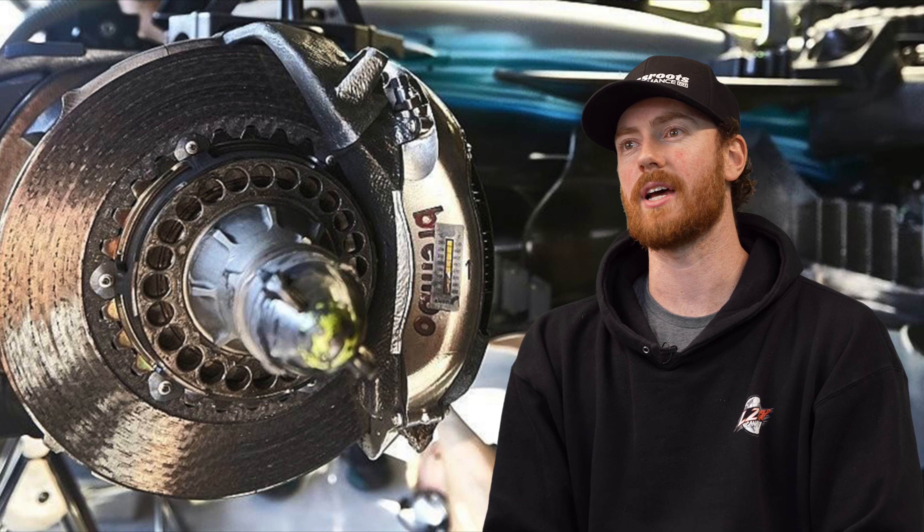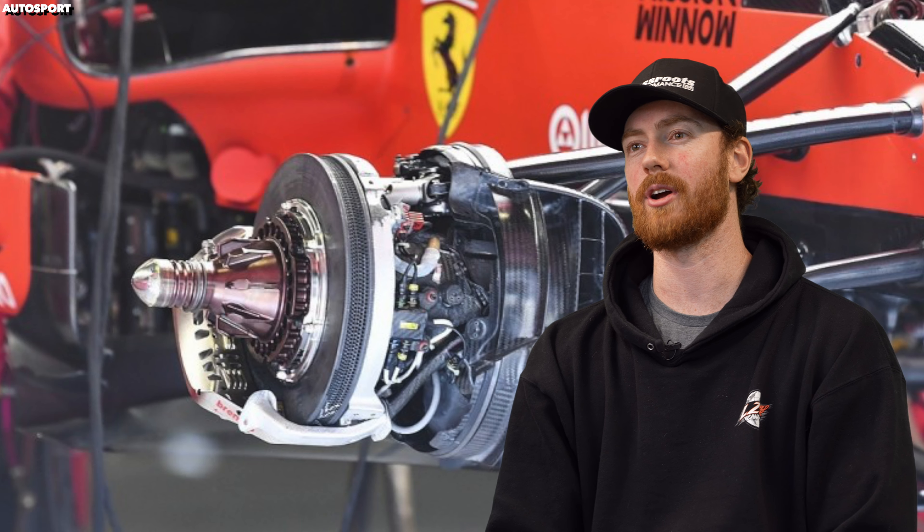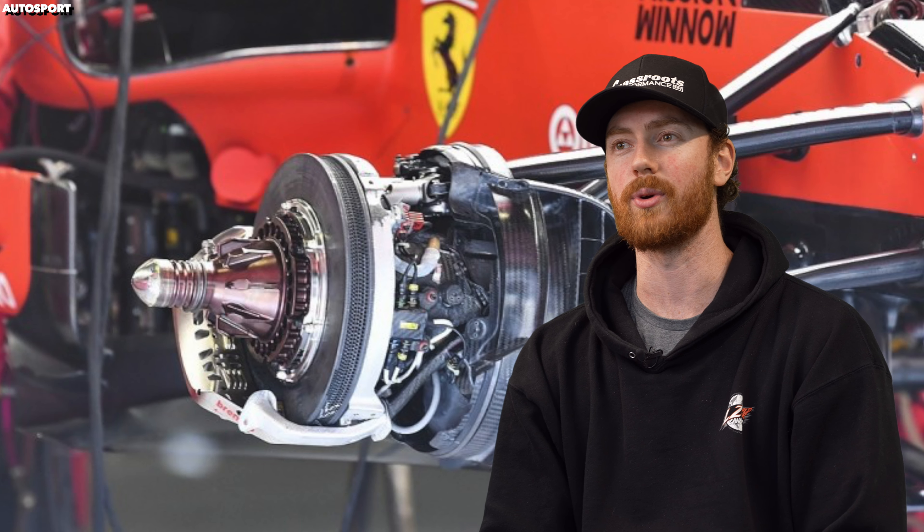In F1 they're no longer used as brake technology improved — they were able to fit a larger brake inside of the wheel itself — but we do still see the inboard brake setup on sprint cars today and many other applications.